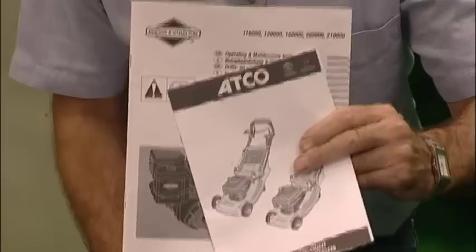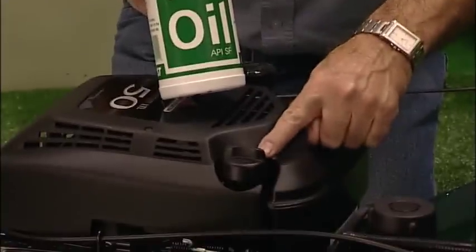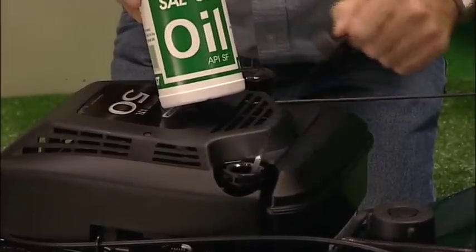Importantly, thoroughly read your operator instructions before you start, as oil is all important. It's SAE30, especially formulated for lawnmowers, and it goes in here. Note the dipstick — it's most important and requires 0.6 litres to fill.